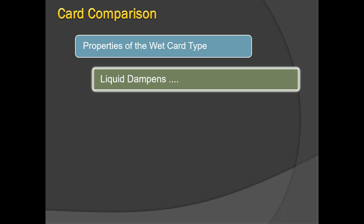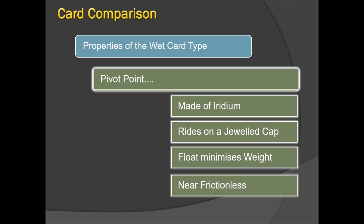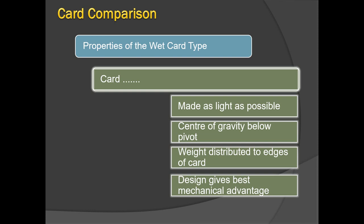This is an actual photograph. The white hollow structure is the float, and you can see the jeweled iridium pivot on which the float rests. The float takes up most of the weight, with only a little transmitted to the pivot. The wet card properties include: the liquid dampens oscillations and vibrations; the iridium pivot rides on a jeweled cap; and the float minimizes friction, making it nearly frictionless.